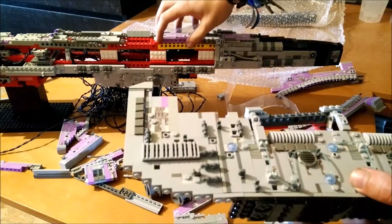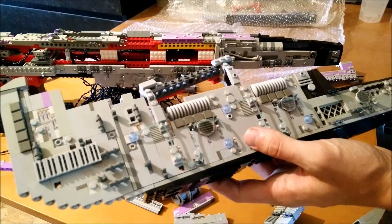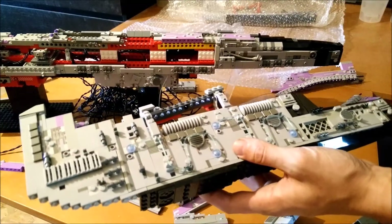I will probably be finishing this up in a hyperlapse now, and then I will do some more talking when it is completely done, so stay tuned.